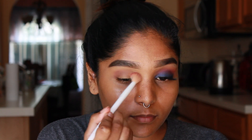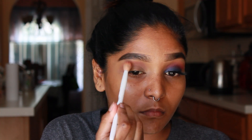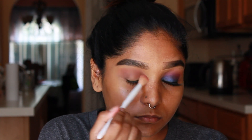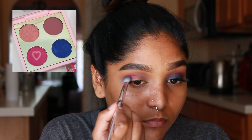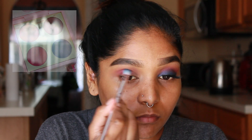Since my concealer is still wet, I first pack on the eyeshadow and then move forward and blend it out. As you guys can see, I'm going to gradually build up this shade to my liking. Now that I have my transition shade laid down, I'm gonna move forward and apply the shade Hickey directly into my crease.